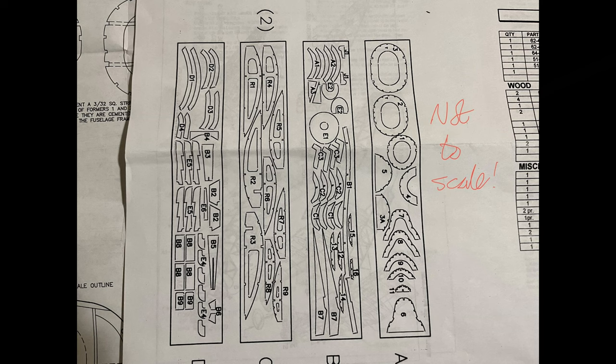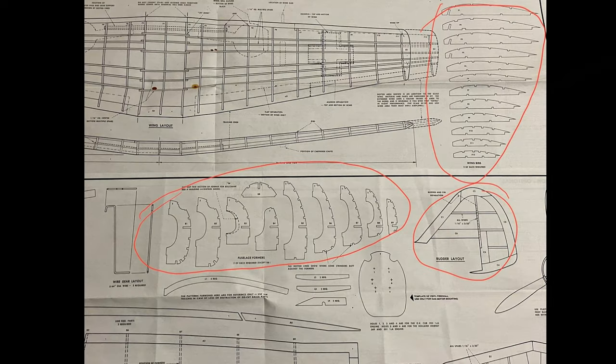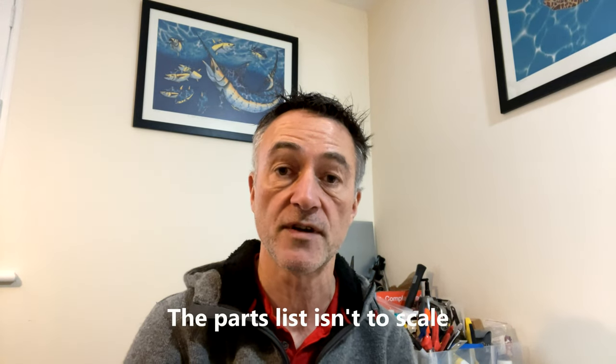One of the top tips I've discovered is that unlike the Guillows plans, the Dumas plans don't have a complete silhouette of all the parts that are already cut. On the Guillows ME109, if you break a piece you can use the plans as a template — photocopy it, cut it out, as I've shown in previous videos. On the Dumas kit you don't have that, so I've photocopied or scanned the pieces whilst they're still within the main sheets of wood, so that if I break one I've got a template to use. That's probably my first top tip, and I'll show you the pictures.